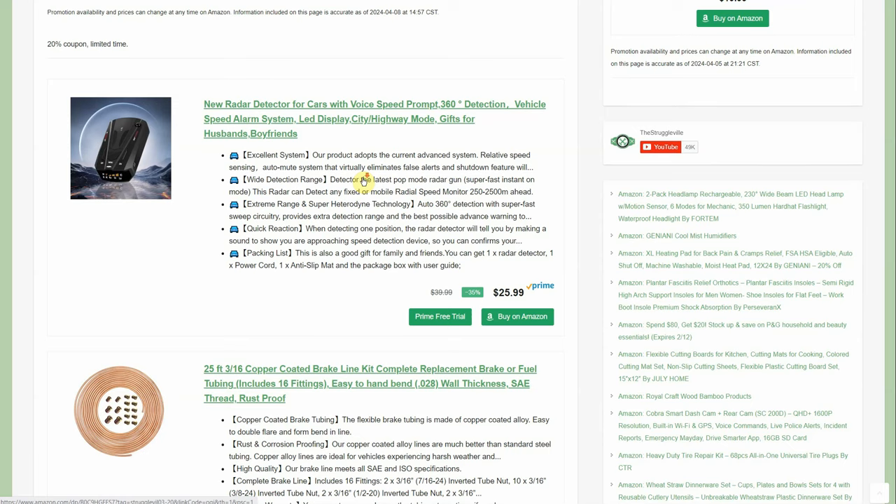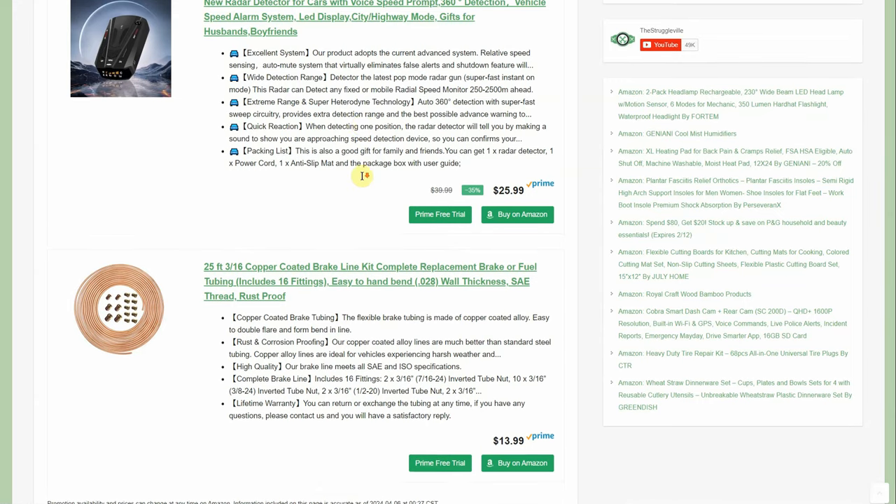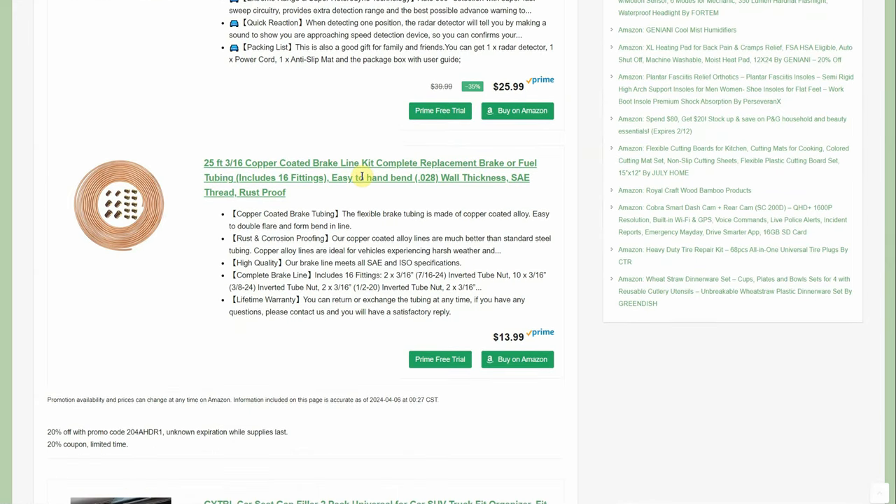We have a radar detector on sale — no promo code or anything — down to $25.99, normally $40. Should be in every vehicle on the road.